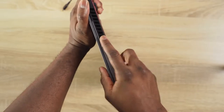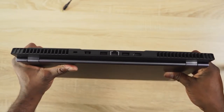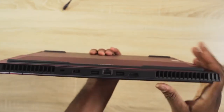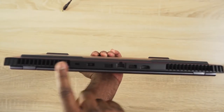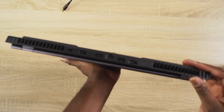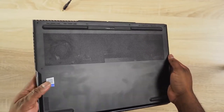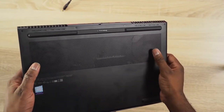There's a headphone jack on the left and a single USB on the right. Moving to the back of the device, you've got your Ethernet port, two USBs, HDMI out, and of course the charging port. There are also vents on the sides, vents at the back, and vents at the bottom of the device.